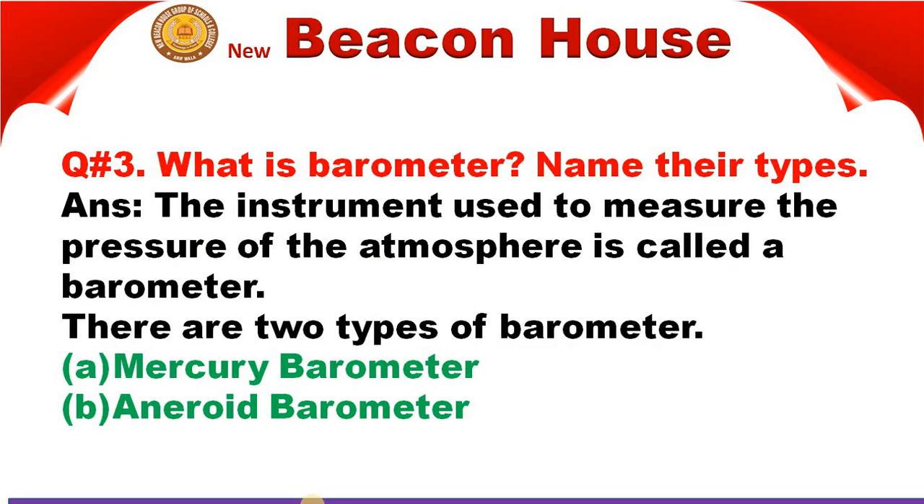Question number three: What is a barometer? Name its types. The instrument used to measure the pressure of the atmosphere is called a barometer. If we discuss about the two types of barometer, we can say mercury barometer and aneroid barometer. These are the two basic types of barometer.